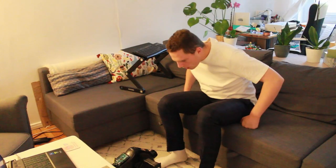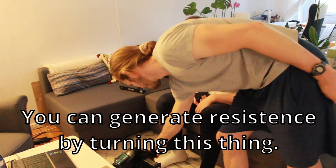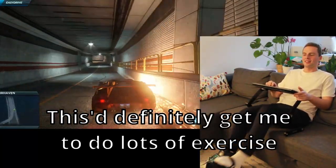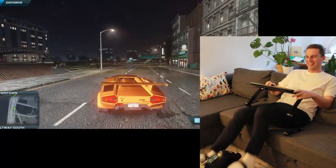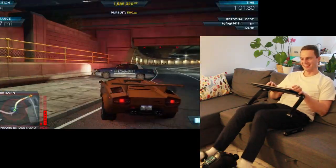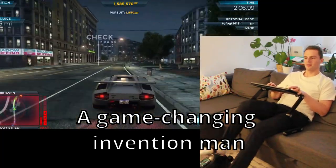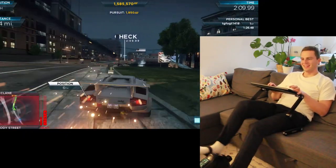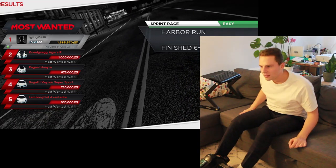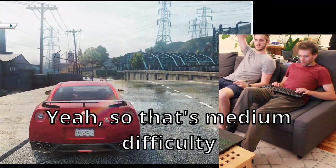So let's see what some friends make of it. They try it out and seem to enjoy it — reactions range from 'that's so cool' to some laughs. One friend finishes in sixth place, which is fine.